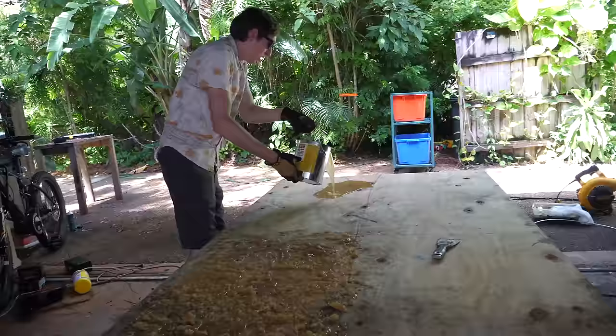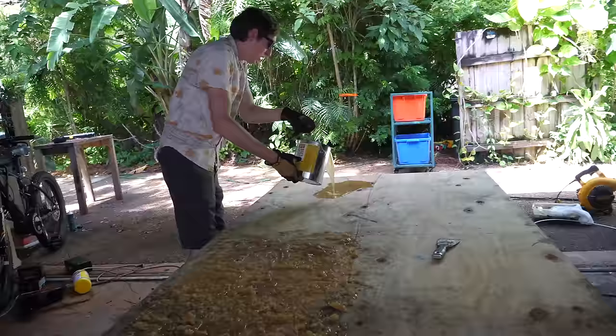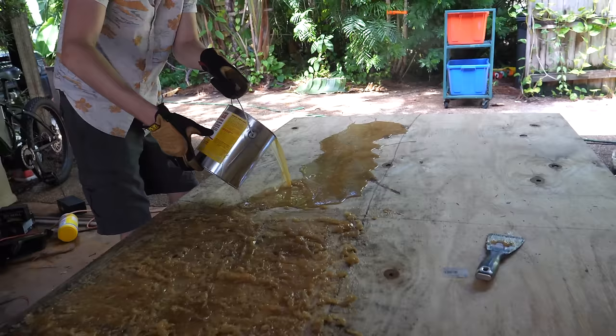Good thing I was wearing gloves, because that stuff is like hot oil and it feels like hot oil. Once properly heated it's much easier to work with — pretty much liquid at that point.